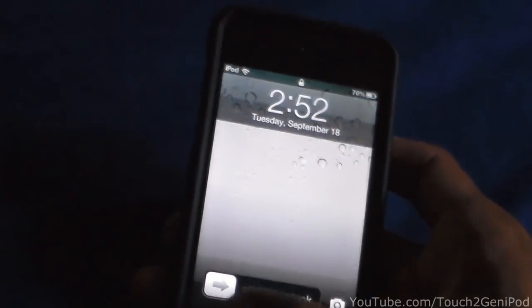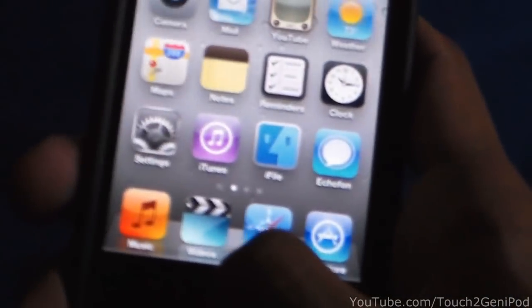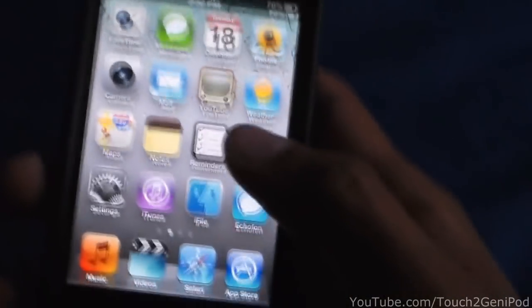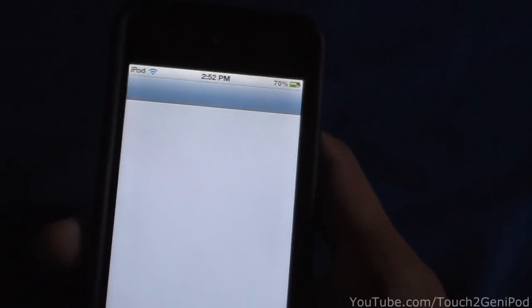Hey YouTube, today I got another video. I'm going to show you how to have a touch screen home button like this one — touch screen — that's going to be on your screen. This is on iOS 5.0.